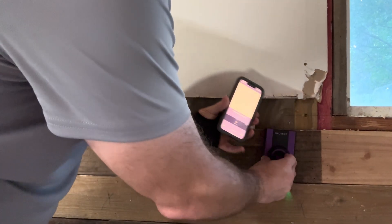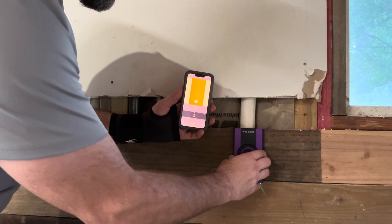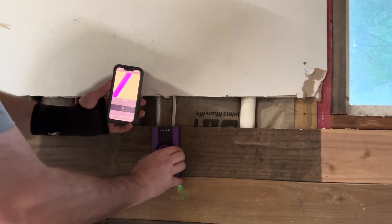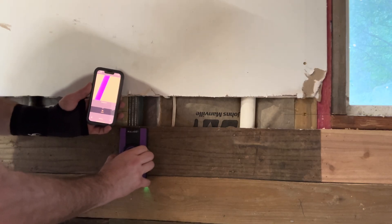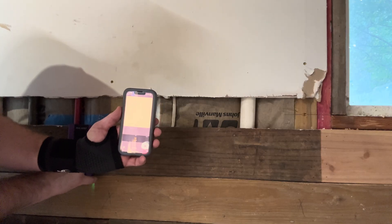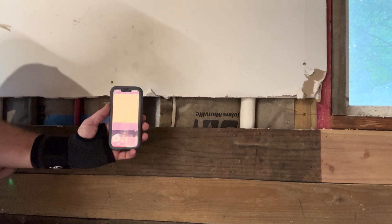Now we're going to try the Wallabot on the wood wall. Right there is a stud — it does recognize the stud. It recognizes the PVC, calls it a stud but it still sees it. The wire registers; the metal stud it thinks is a pipe or wire, thinks it's empty. There's a stud over here — this is the PEX. It still does not recognize the PEX. The EMT it does see. It should see another PVC pipe, which it thinks is a stud.